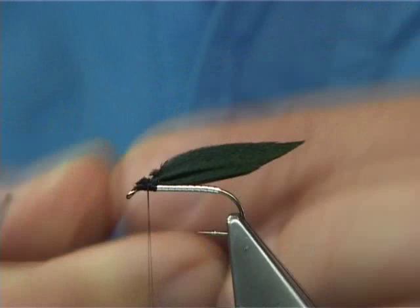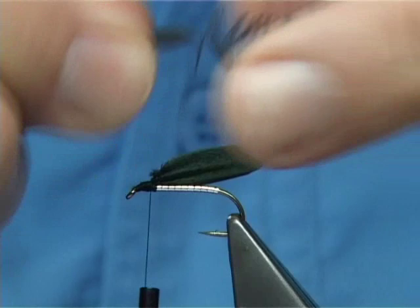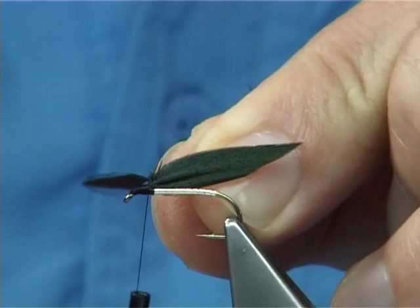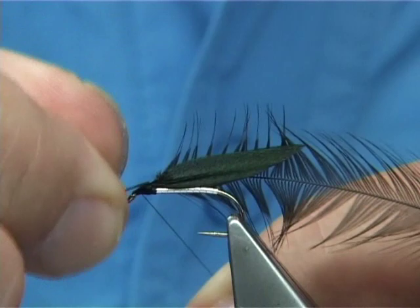Trim away the waste. Touching turns, tidy up. Take the thread down to the eye and bring it back up to this point here where you've got the wing in. Get your hen hackle - now you're going to tie the hen hackle in by the tip. Fold back the fibres out of the way. Now what I'm doing here is taking three or four turns down, bringing back the point at the tip of the hackle, two or three turns back up, then bring the thread back down. What I've done there is tucked the hackle point in - it should never pull out, it's got to break off.